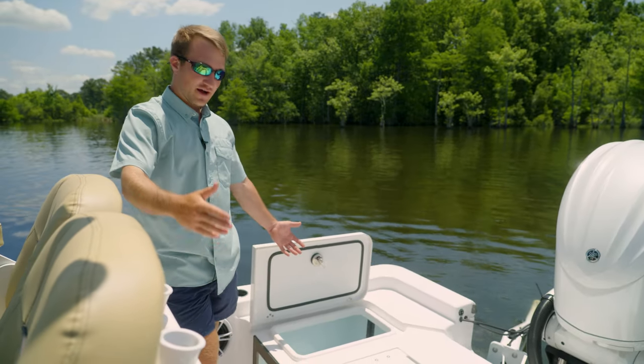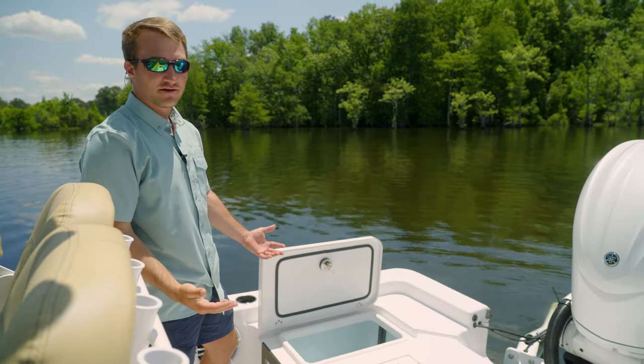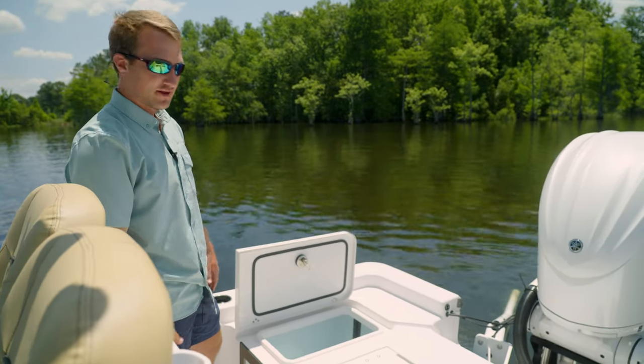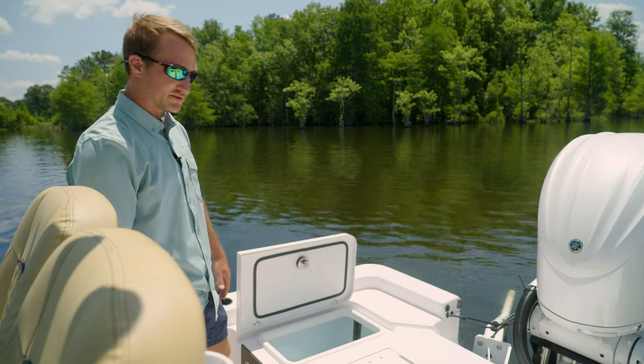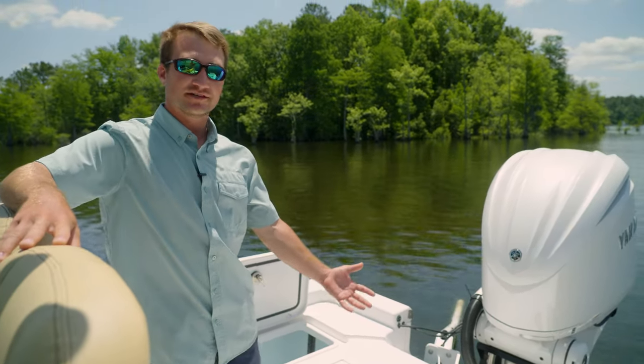So in the back of the boat we have our two live wells. Here on the starboard side we have the live well that's designed primarily for keeping bait happy and healthy throughout the day. We have a pro air system as well as a recirculating pump. Moving to the port side, you have your standard release well.